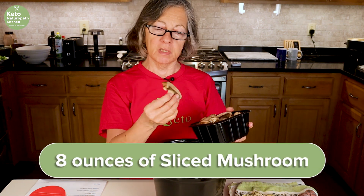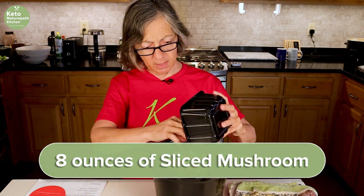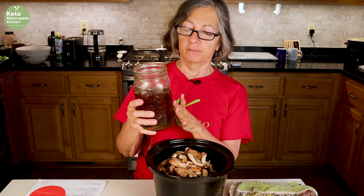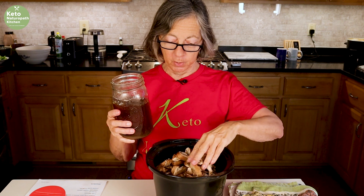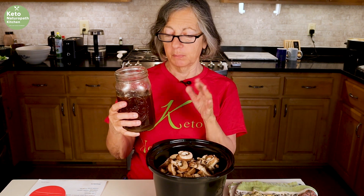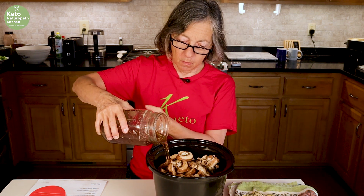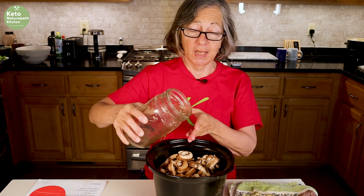We have eight ounces of sliced mushrooms — they're kind of big but that's okay. We'll put those in, along with two cups of beef broth. I made this myself and took the fat off the broth because the hamburger is going to have enough fat in it. It's actually a little over two cups, but I'm putting the whole thing in. I made it myself and canned it — maybe I'll do a video on that someday. You do need a pressure canner to can beef broth.